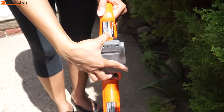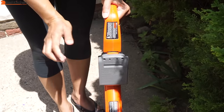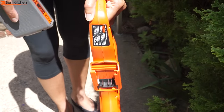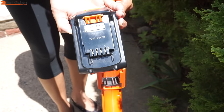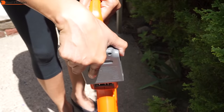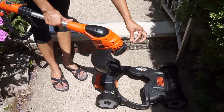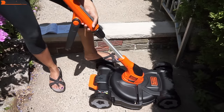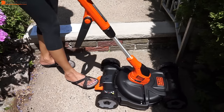The battery slides in — push it until you hear a snap. To remove the battery, press the release button and pull it out. For safety's sake, don't put the battery in until you're ready to mow. You don't want to be adjusting anything on the mower with the battery in. The trimmer edger sits on the base — put it in at an angle with the black edge guide going under the guard. You'll hear it lock into place. Press the foot pedal to release the trimmer from the base.